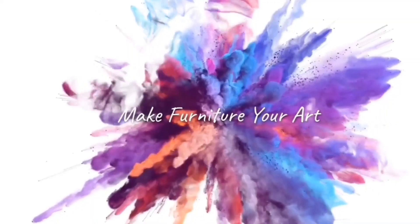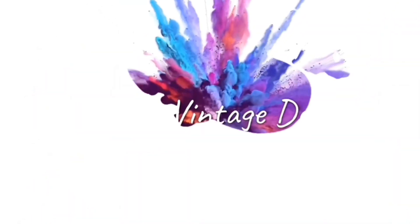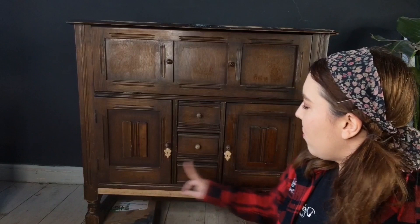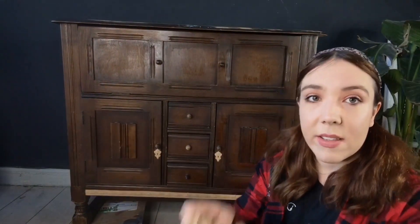It's Jodie here from Decorous Vintage Designs. Today I want to try some new colors, maybe some colors I've never really tried so much before. I'm going to be using some Sea Spray today, and also a little bit of Would You Bend. I've already got a little bit of Would You Bend on here, and I've also got a couple of keyholes on here.